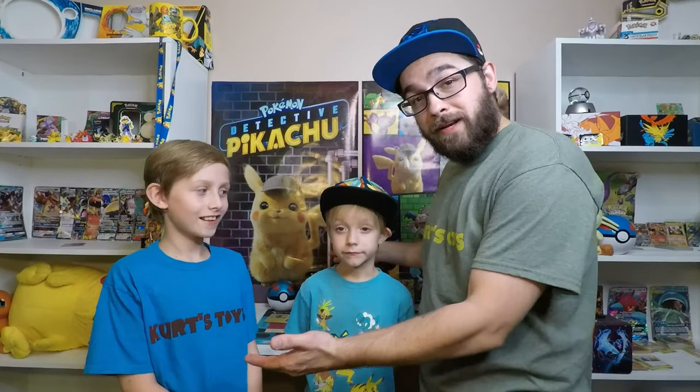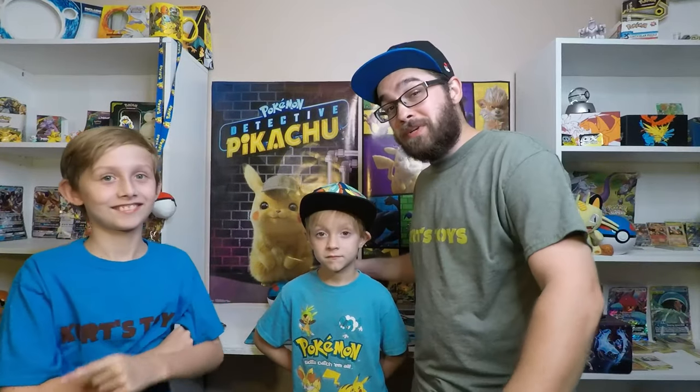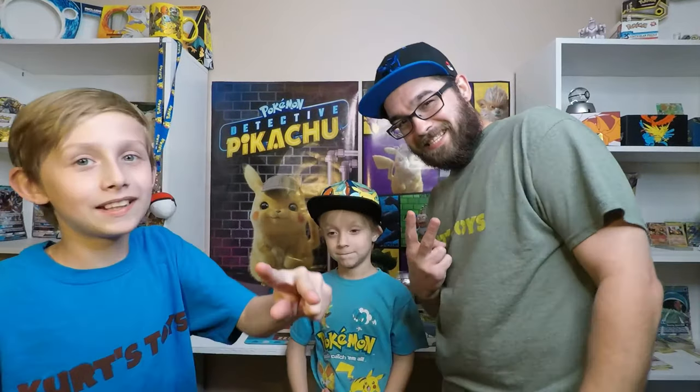Thank you all so much for tuning into our video. We didn't pull anything great - we didn't get the Shiny Charizard - but you know what, we always have next time. So stay tuned, guys. Thank you all. Peace, pound. You're awesome. Love you guys. Till next one.